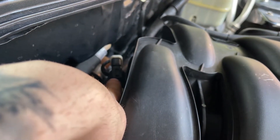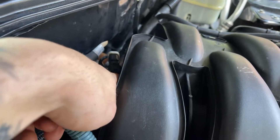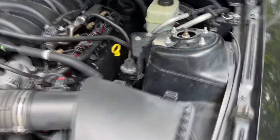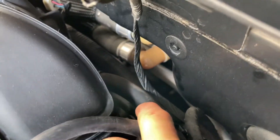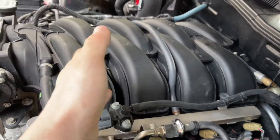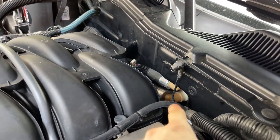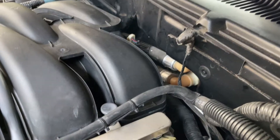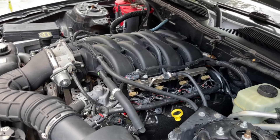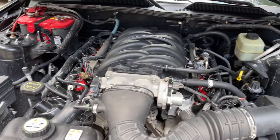You also have some plugs back here — this is your charge motion plate control, that needs to be unplugged. You also have a vacuum line, which you can see better on the driver's side. If you get the intake bolts off first and wiggle the intake up toward the passenger side, you'll be able to get to that vacuum line much more easily — it has a coolant-type crimp, so you may need needle nose pliers. After that, the intake manifold comes off and you can get to the knock sensor.